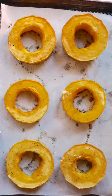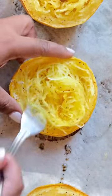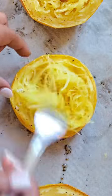After about 20-25 minutes, take out the rings and fluff out your spaghetti strings. You'll find that they're nice and long and they really do mimic spaghetti noodles.